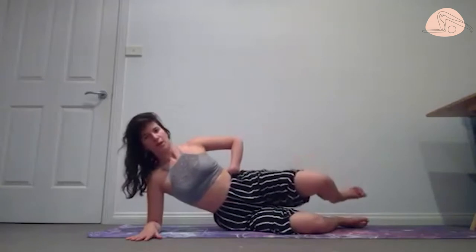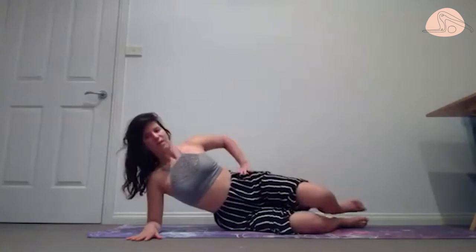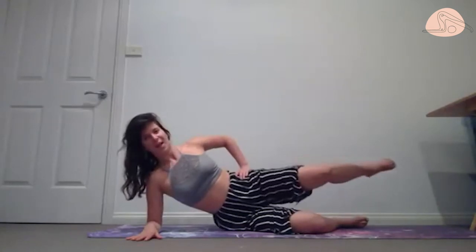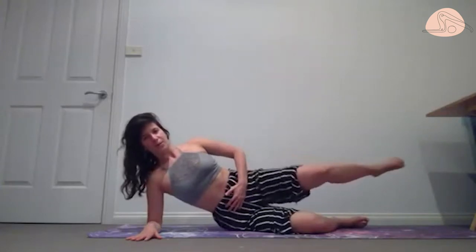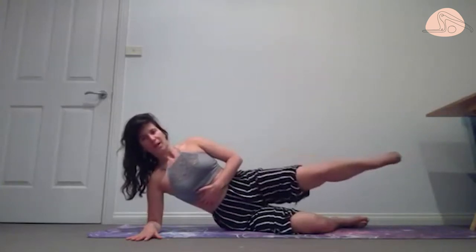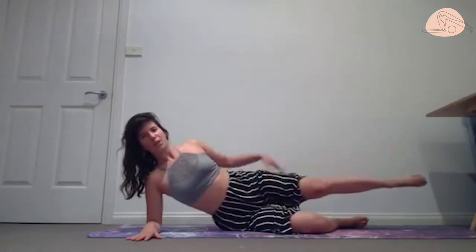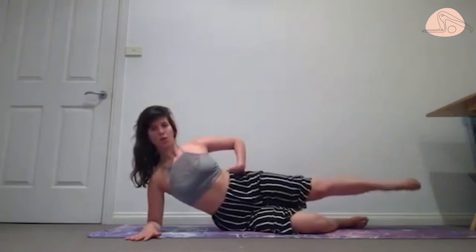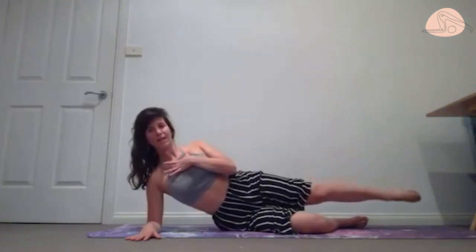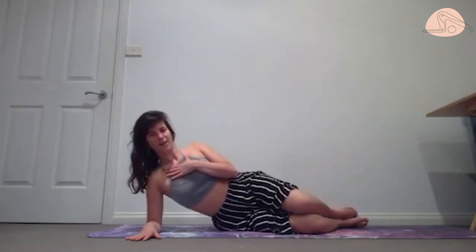We did a hundred — let's keep the leg there and add a stretch. Bend the leg, stretch, and bend. Zip the tummy, bring the ribs in. We're going to keep the leg long on the next one — little soft pulses, very small, like you're moving the leg underwater. Chest is open, collarbones are smiling. Three, two, and one — bend the knee, place it down.